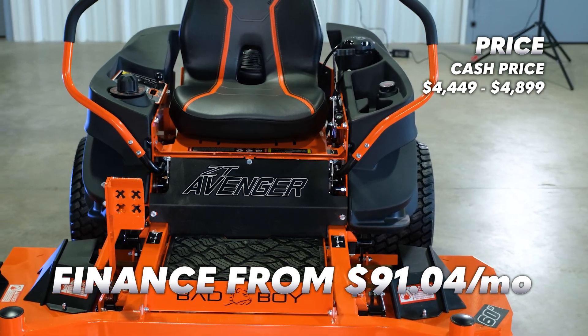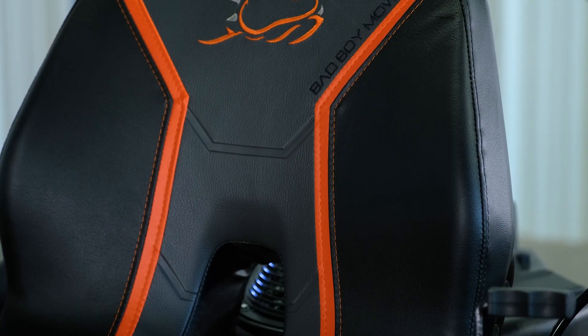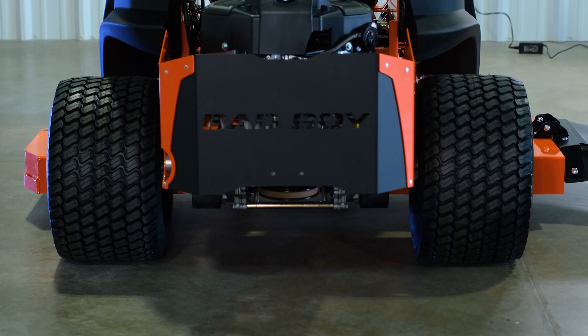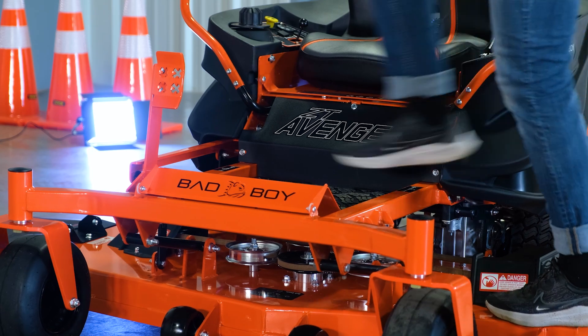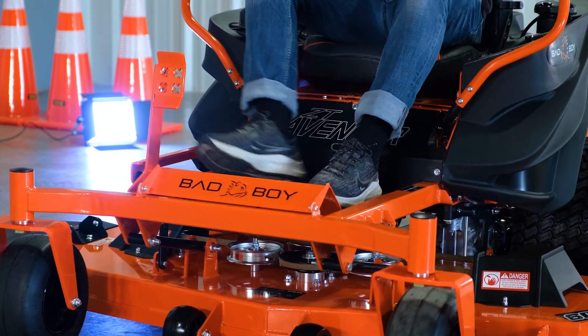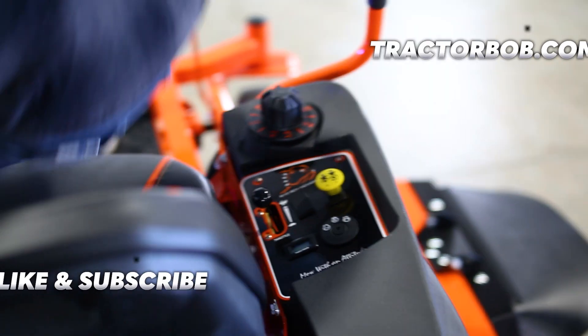In my opinion, this is one of the best zero-turn mowers for under $5,000. There's no one-size-fits-all solution for your grass-cutting needs, but if I could recommend the ZT Avenger to someone, it would be anyone that's looking for a great mower under $5,000, plain and simple.